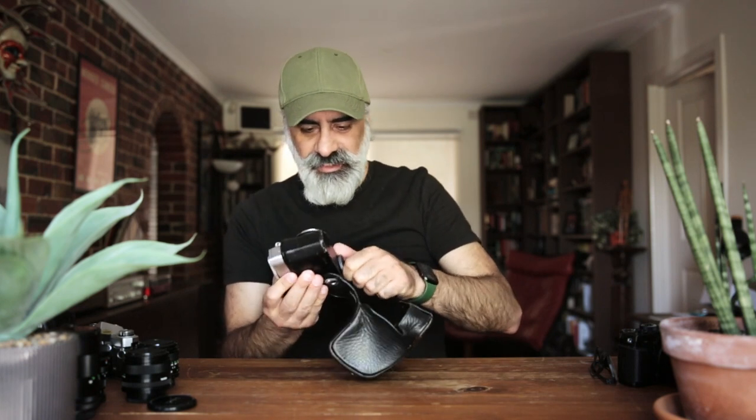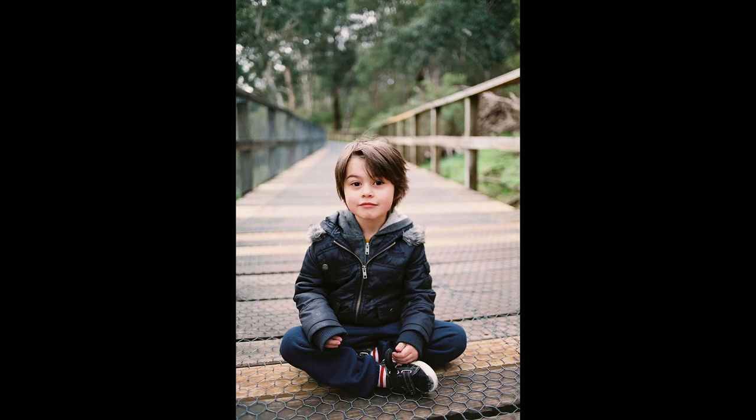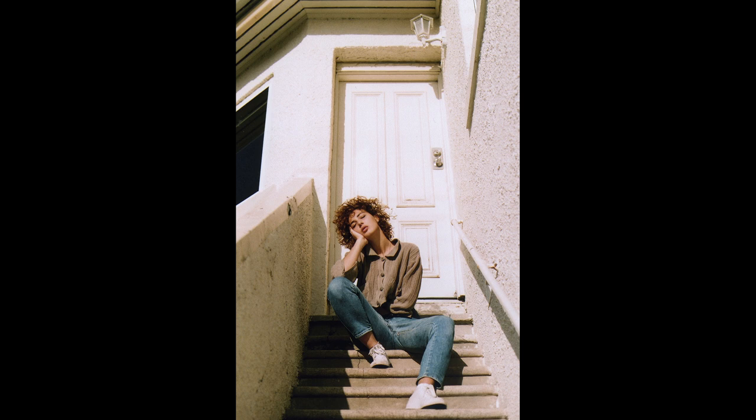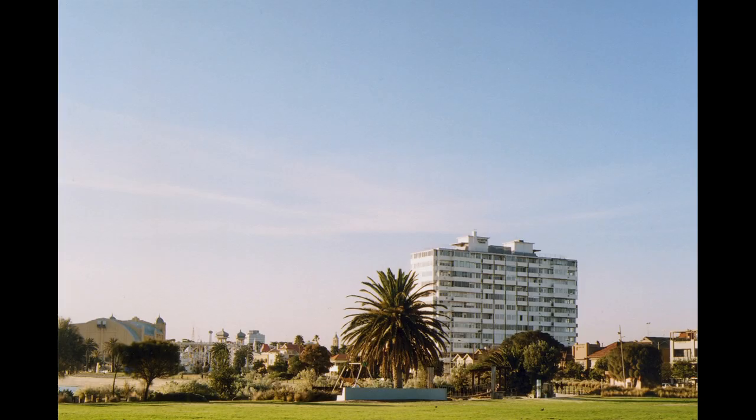I'll show you a couple of sample images. I've used it for all sorts — photos of my kids, wandering on my own doing landscapes, casual portrait work with friends, and fashion shoots in the studio. All essentially shot fully manually exposed.